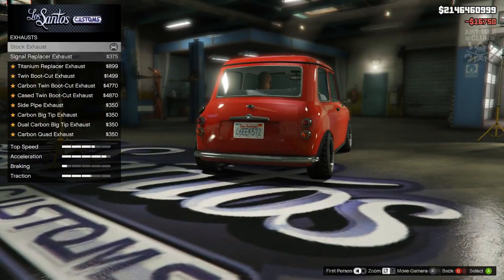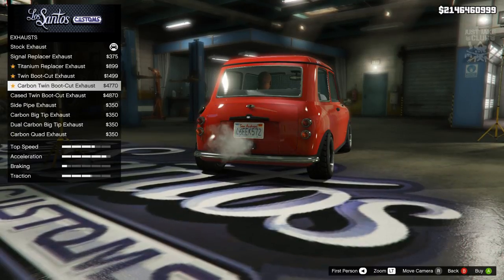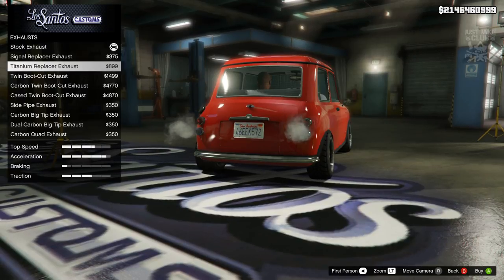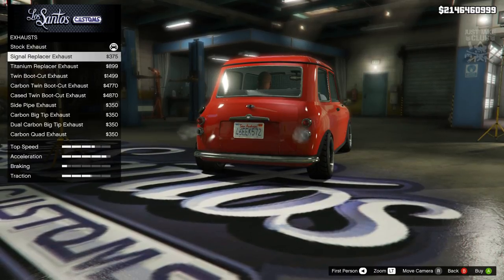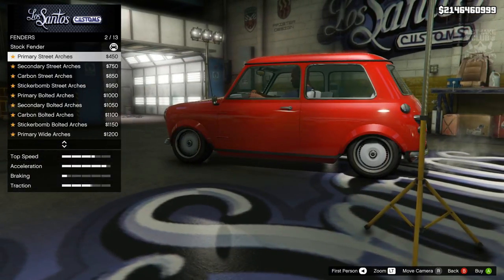For the exhaust, it's also going to be the stock exhaust, because Mr. Bean really didn't have much in the way of modifications to his car — he's not going to have any crazy exhaust. So we're going to stay stock for the exhaust.